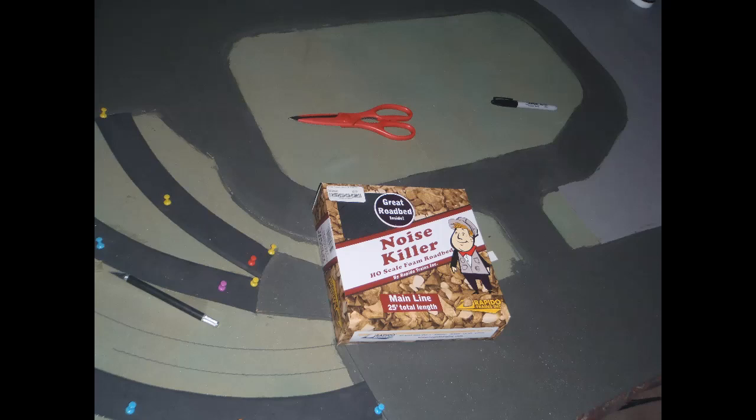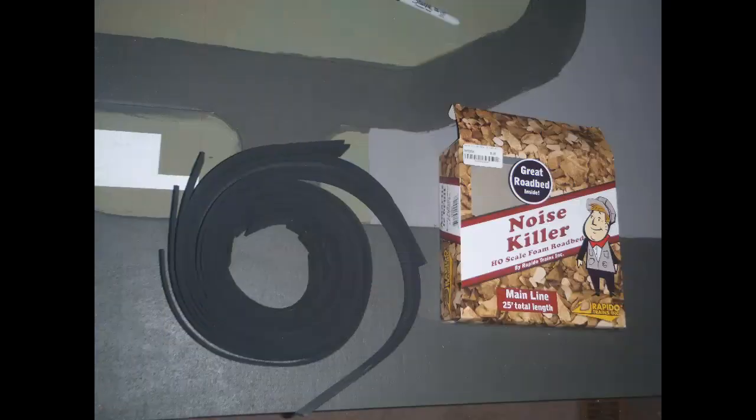The Woodland Scenics roadbed seemed a lot more squishy, partially due to the extra thickness, and I was worried that this squishiness could cause problems. I like the firmer feel of the Rapido roadbed. I was a little surprised to find on opening a box of the Rapido track bed that it didn't come as a continuous 25-foot roll as I had assumed from what I could see through the window of the packaging. Rather it came in separate lengths, each about a metre long, wrapped together into a roll.